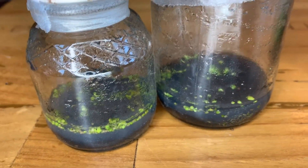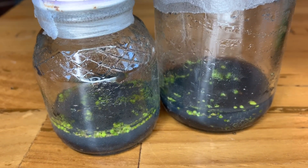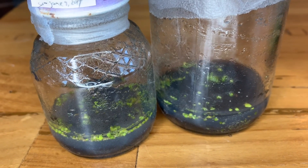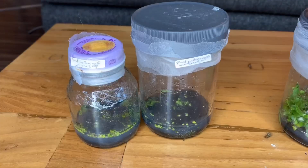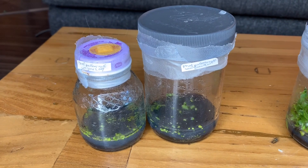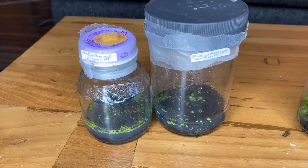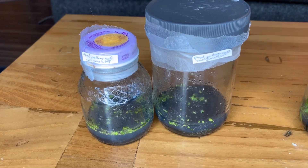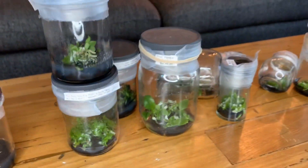It could be that I was messing around with the media and added too much sugar — maybe Palin specifically doesn't like media with more sugar or more nutrients. Considering I wasn't sure these were going to be viable because the seed pod had opened so early, I'm pretty happy with the outcome. My only concern at this point is that maybe those seedlings aren't going to make it to full size. We'll see how it goes.